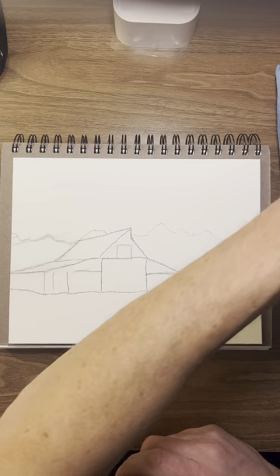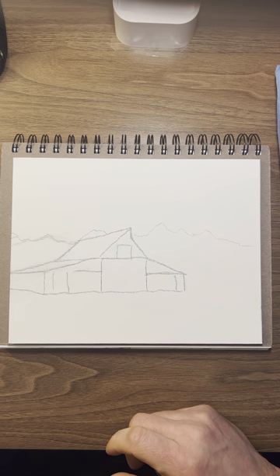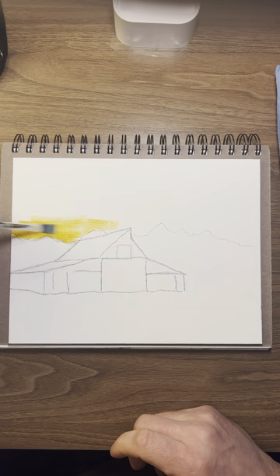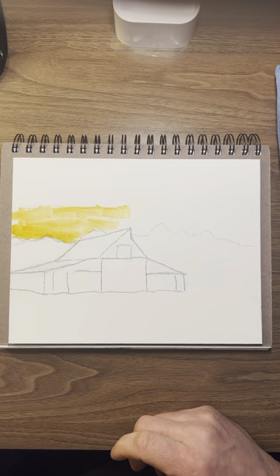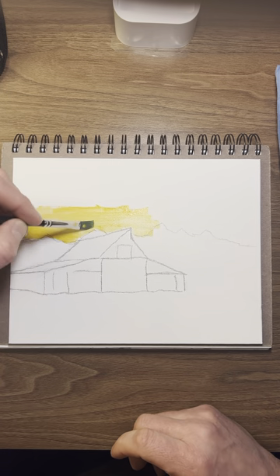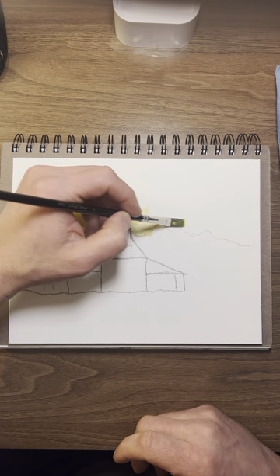I'm going to start out today and I want to do yellow ochre. I'm going to come down here and just try to make it yellow down here on the bottom. I should have started up a little higher and bring it down. This is our horizon.